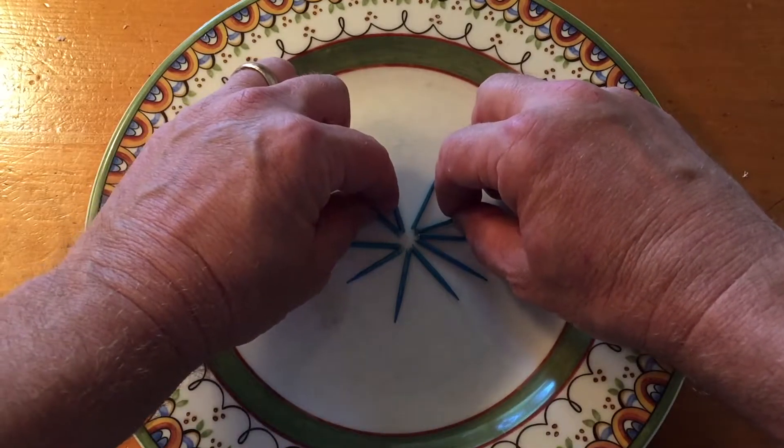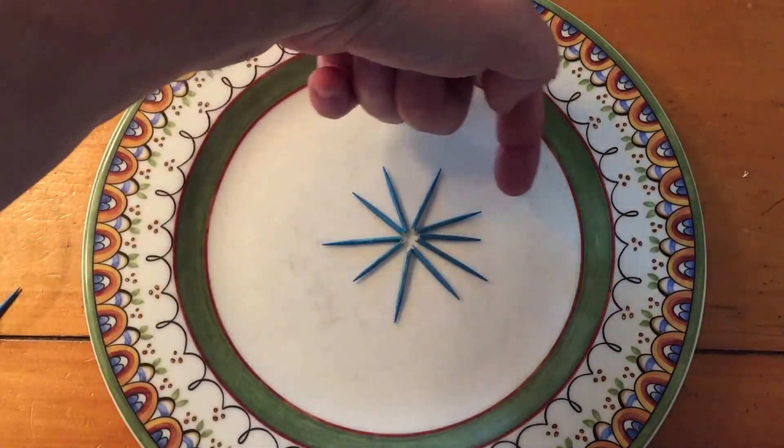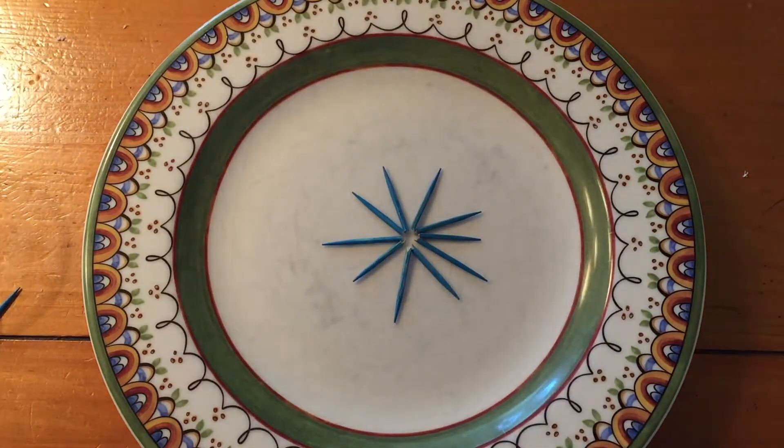And you'll end up having, if you count the tips, ten points. And what we're going to do is, with science, we're going to bring it down to five tips.